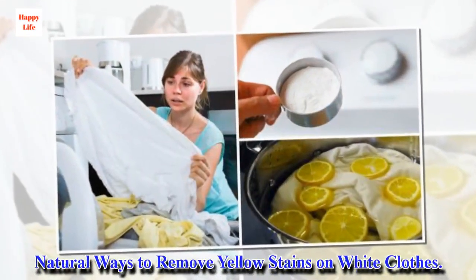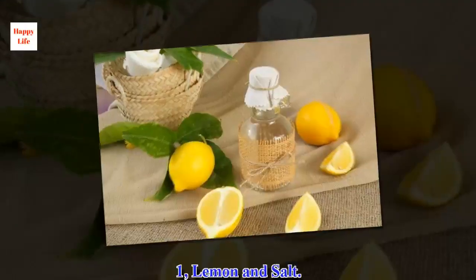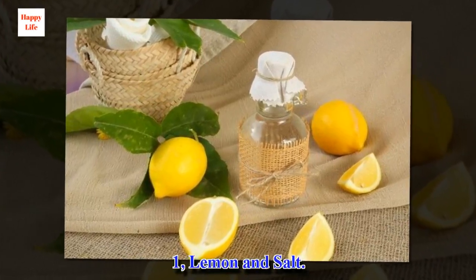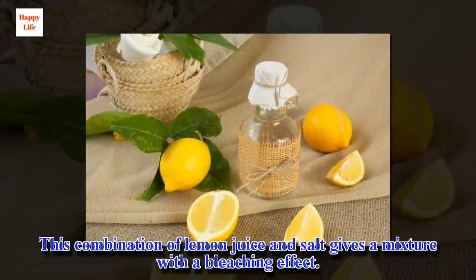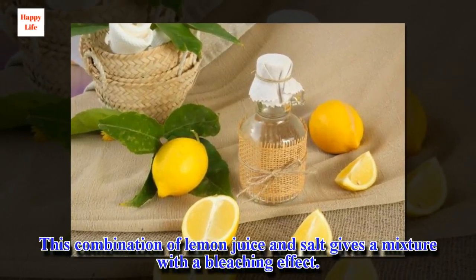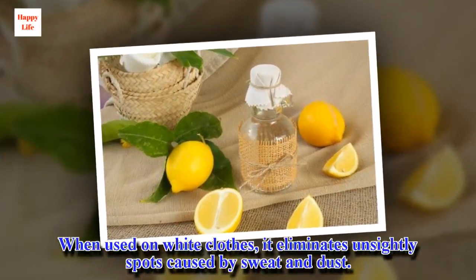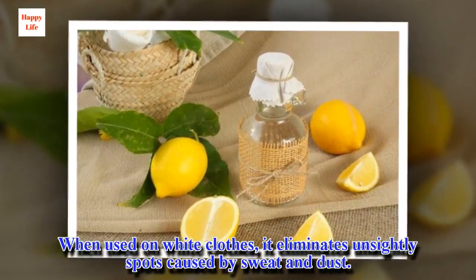Natural ways to remove yellow stains on white clothes. Number 1: Lemon and salt. This combination of lemon juice and salt gives a mixture with a bleaching effect. When used on white clothes, it eliminates unsightly spots caused by sweat and dust.